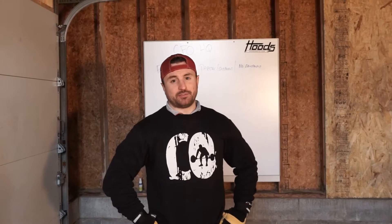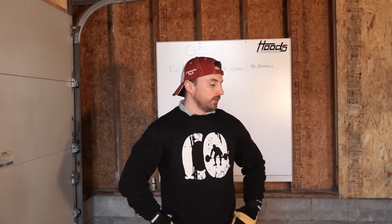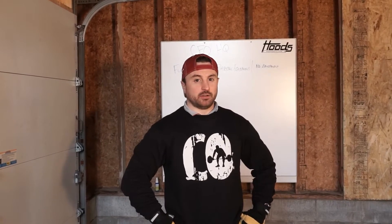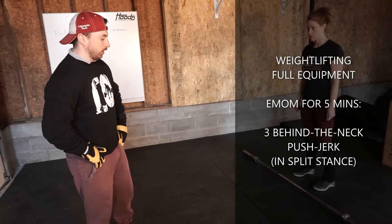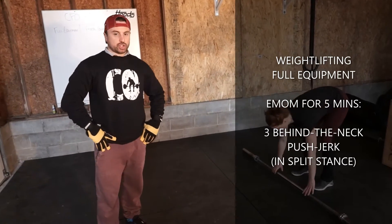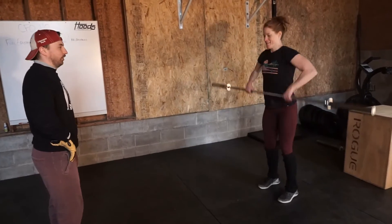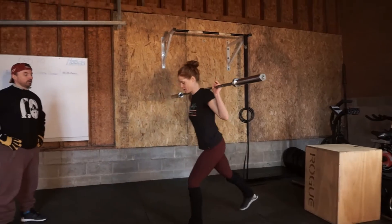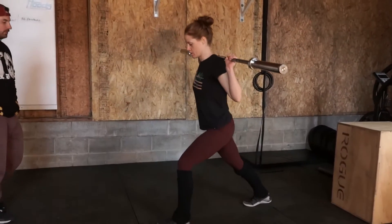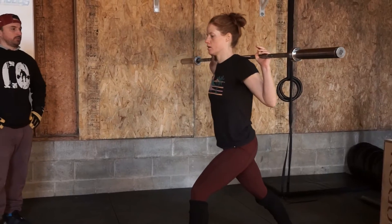We've got a nice little drill to improve some weightlifting. Even if you don't have a lot of weight at home, it's still a great drill. The goal is to improve your balance and positioning within the split jerk. We're going to use a push jerk from a split position behind the neck. Em gets to her receiving position for her split jerk and then does a push jerk from this position.